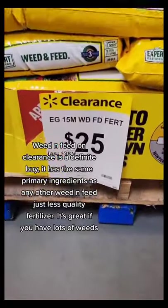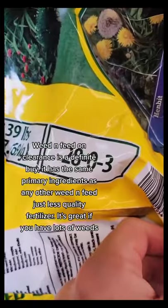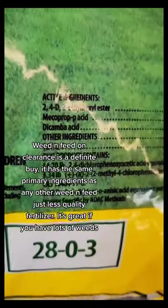Weed and feed on clearance is a definite buy. It has the same primary ingredients as any other weed and feed, just less quality fertilizer. It's great if you have lots of weeds.